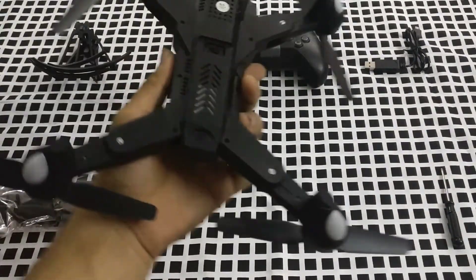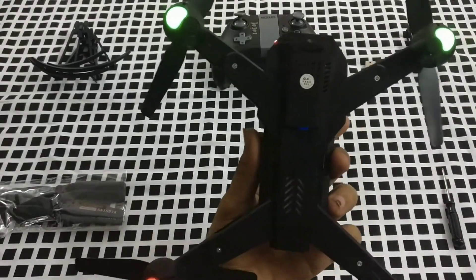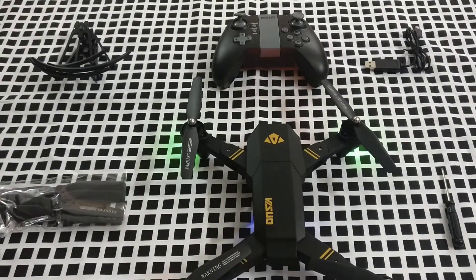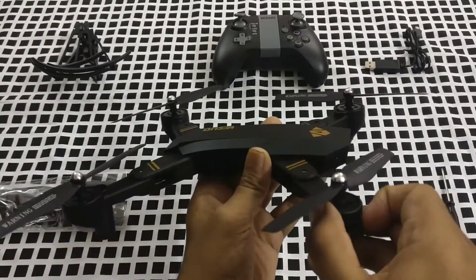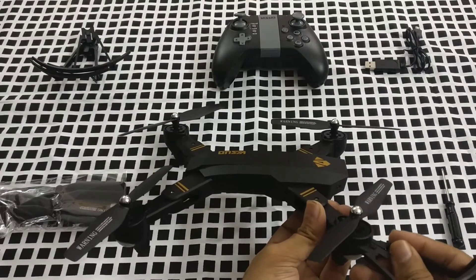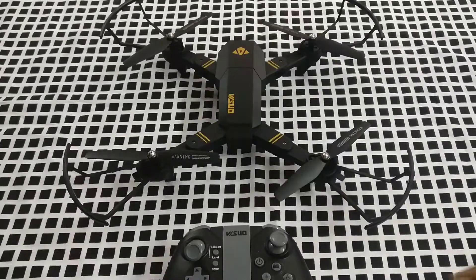This is the full view of the drone after unfolding — it looks nice and feels quite light in hand. When switched on, you can see green lights on the front and two red lights that look like the eyes of the drone, which is a nice effect. Now let's add the prop guards. You need to take the guard out and attach it — it's a little difficult but it works. You only need to do it once. This is how it looks after having all four prop guards installed.